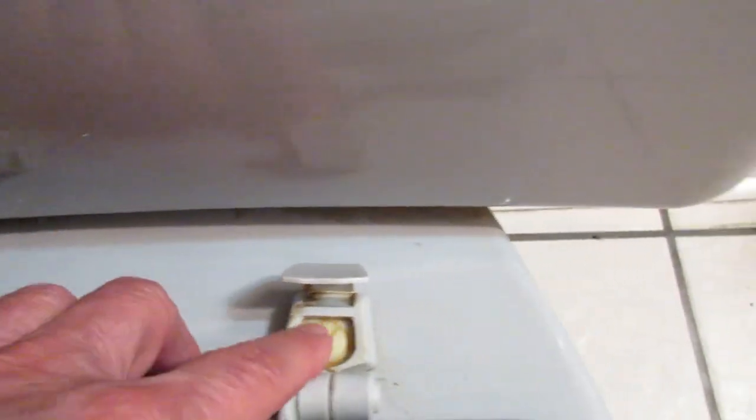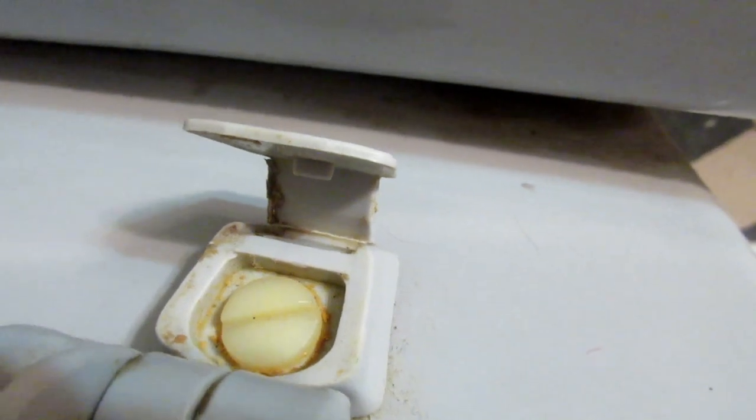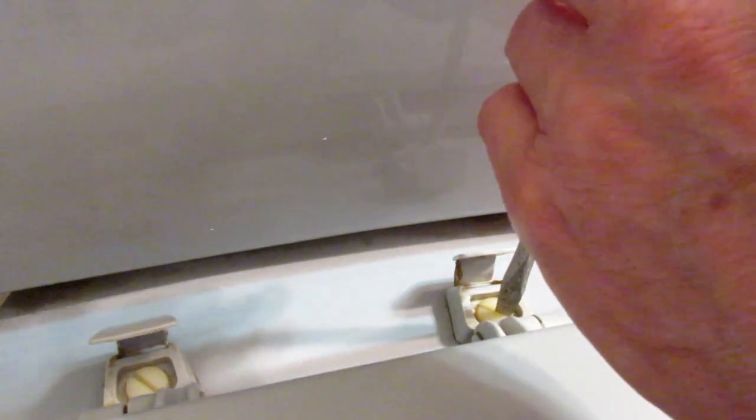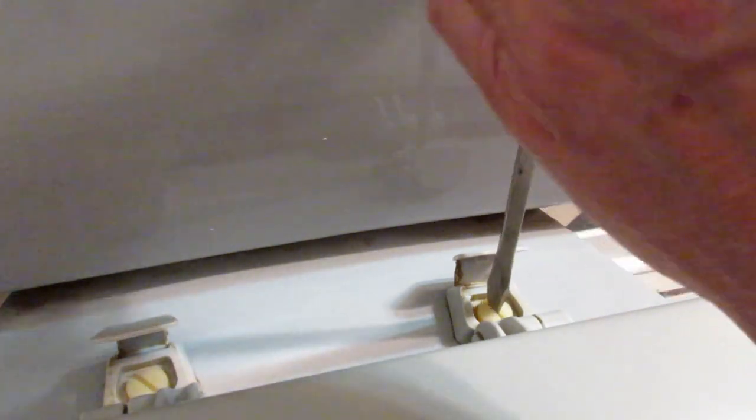Once you've gotten your toilet seat, clean your toilet nicely because you're going to be working close to it. Clean the toilet and the surrounding areas. Then you'll have to open up these little caps and unscrew the bolts. You can use a screwdriver, and you may also have to reach underneath — I'm turning the nut with my hand underneath while holding the screwdriver on top to loosen it.